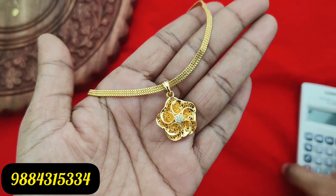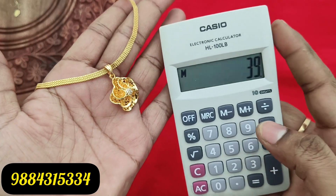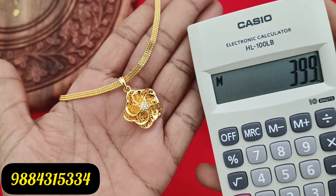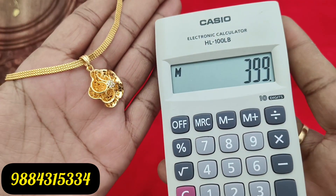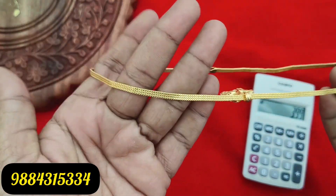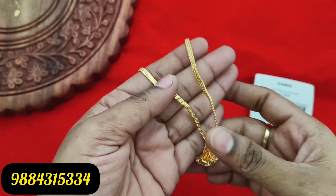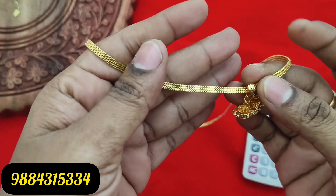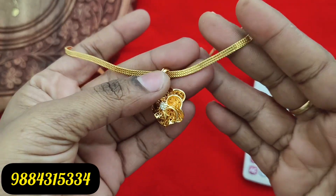Next, this one is a short chain — an 18-inch short chain. It is 399 rupees plus shipping cost. Ready stock is available. If you want to check it out, you can check it on WhatsApp.